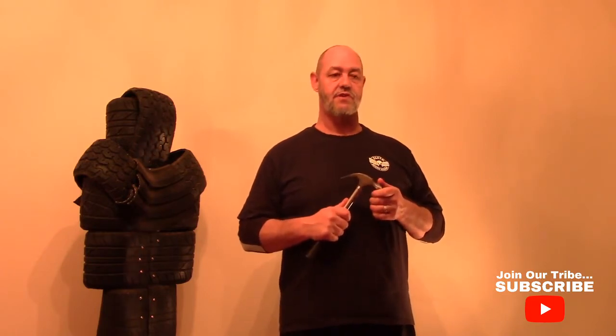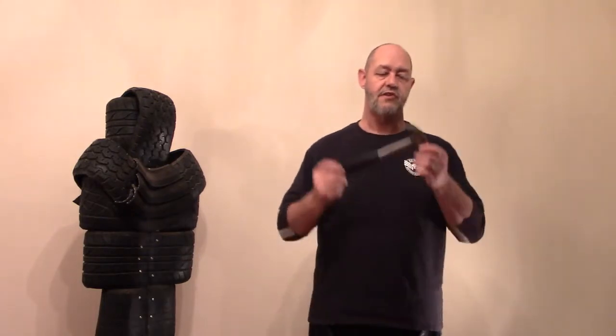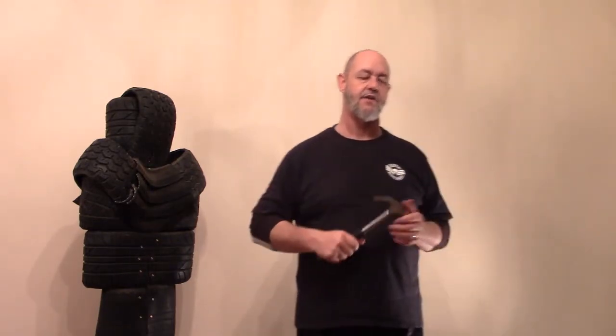Weapons of opportunity are what this is all about. If you're in a situation where you're able to lay your hand on a hammer, it's good to know what to do with it except for just swiping wildly and hoping for the best. So let's quickly talk about the physics of a hammer. It's low tech — you swing it, you hit somebody in the head or on the arm or whatever, and they get badly hurt. That's pretty much all there is to it.